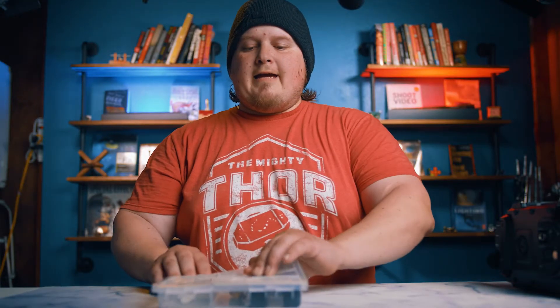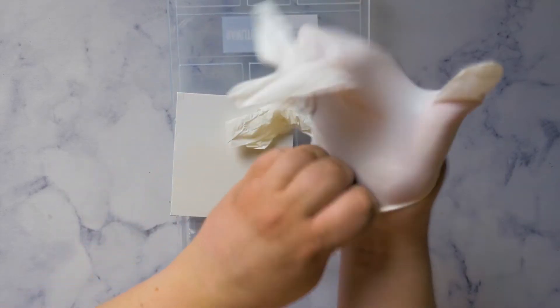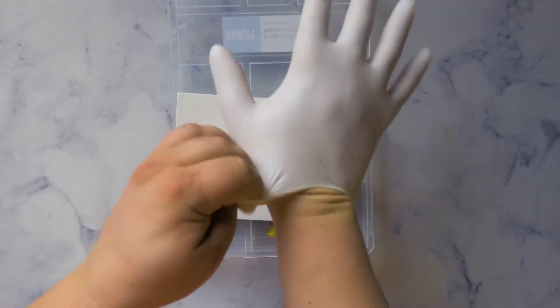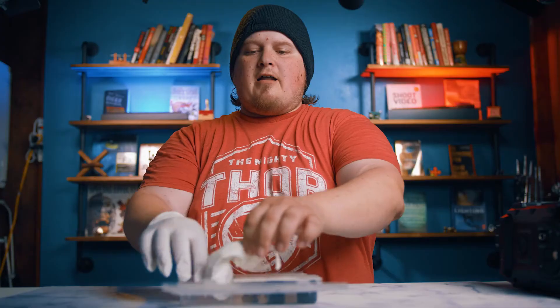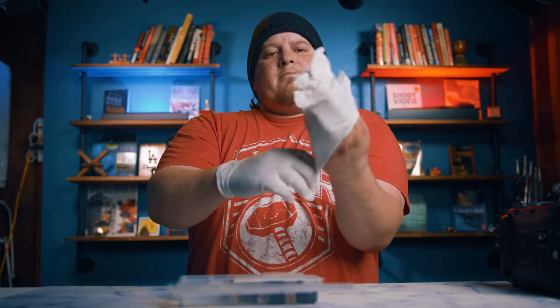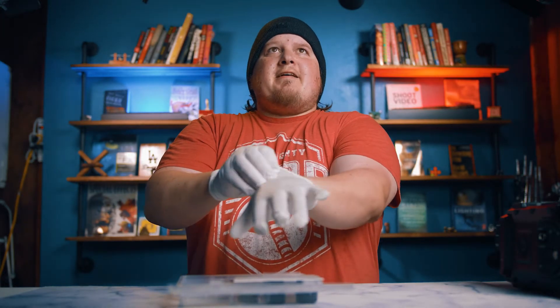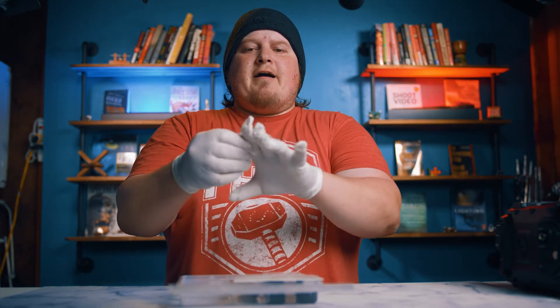The first thing you want to do is set the camera aside, pull out the Raw Light case, and put on the nice clean gloves they provide. They're one size fits most — I have big hands and they fit me just fine — so you don't get any dust or anything on your lens.